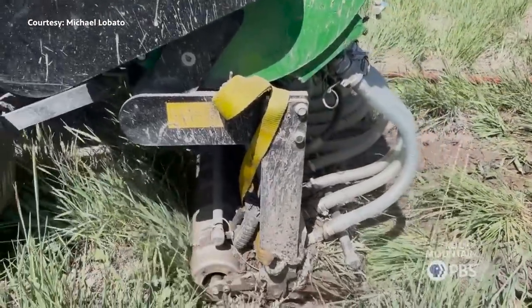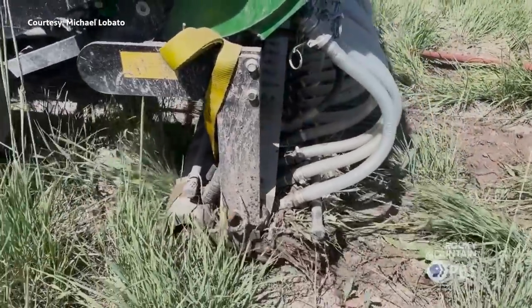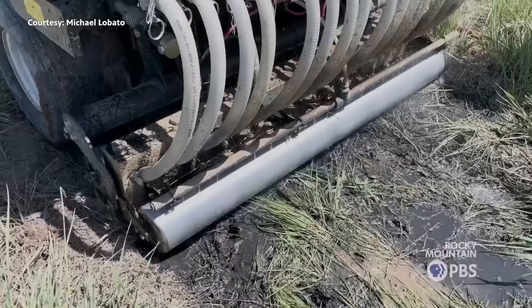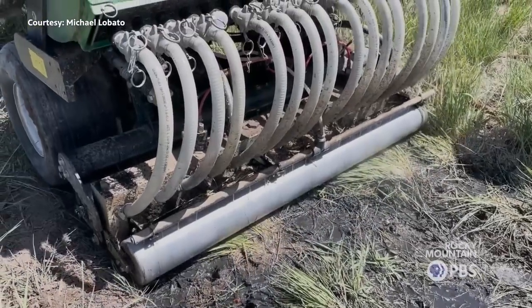When you aerate a soil, you get a lot of good benefits. If you do it this way and fill that void with biochar, it's a semi-permanent aeration. That's how this turf machine works.